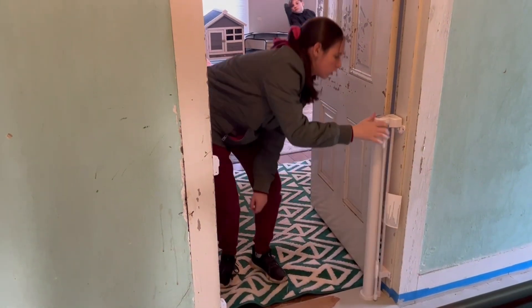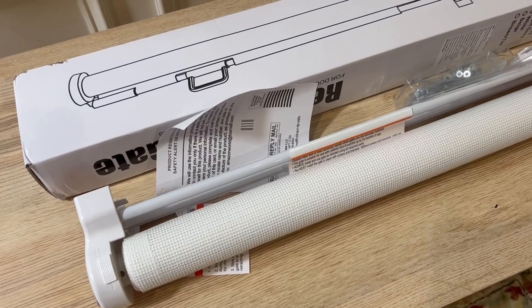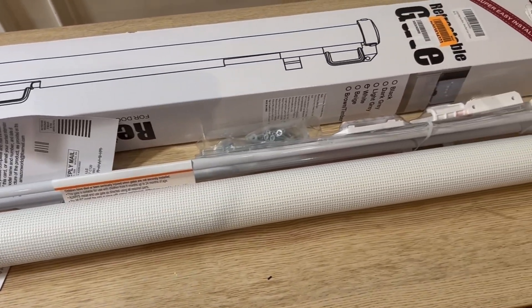I'm sure it will be great for babies too. Overall, this gate combines durability, convenience, and safety. We love it and I hope you like it too.